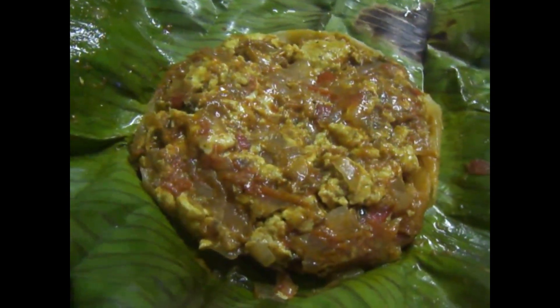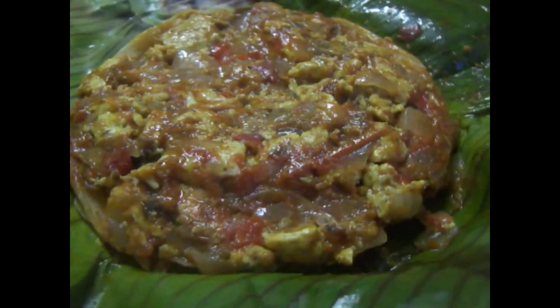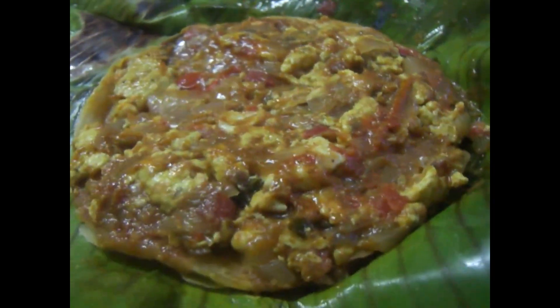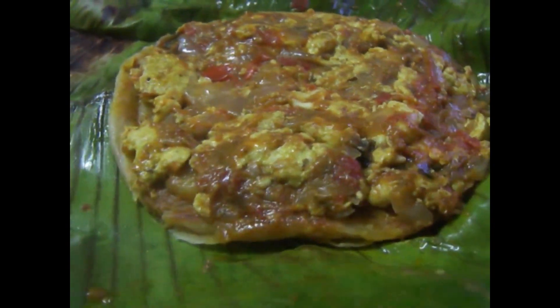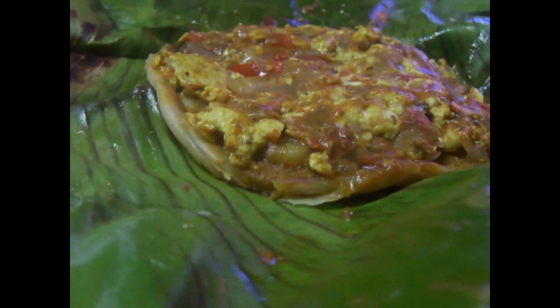It is very soft, juicy. The taste is very good. Let's try it. Tell us your comments — please like this recipe and subscribe. Thank you!